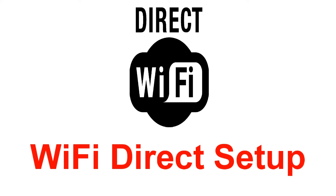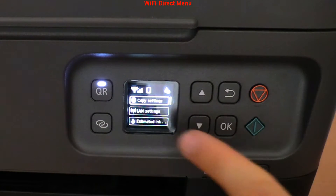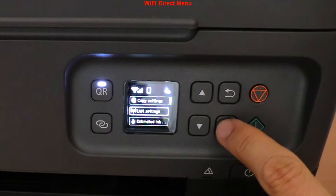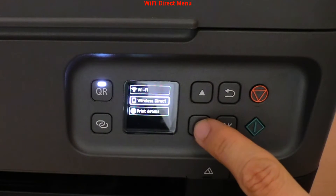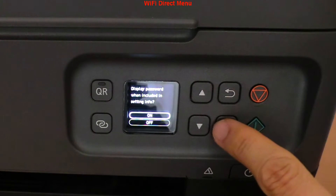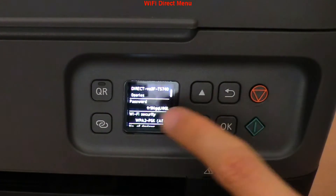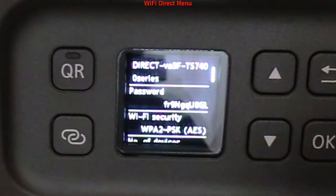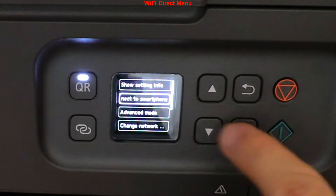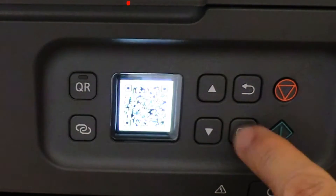First, let's see where to find the direct Wi-Fi setup menu. To connect with Wi-Fi Direct I would need to enter a password, which can be pretty unpractical. So there is another menu which displays the QR code, and by scanning this code you can connect to the printer hotspot.